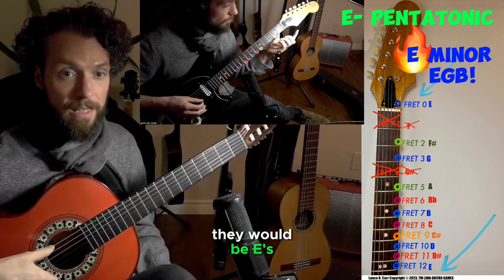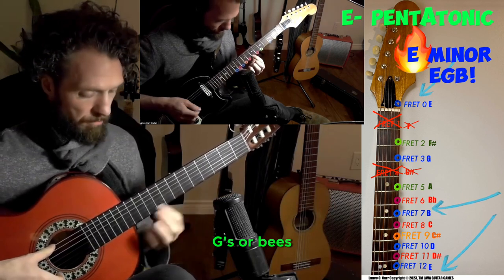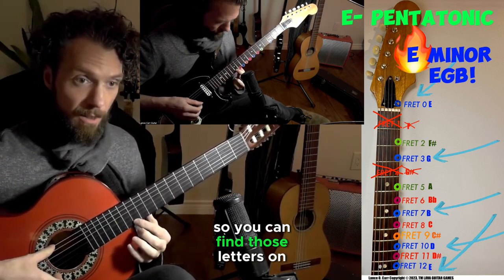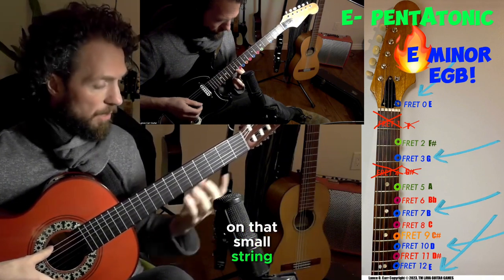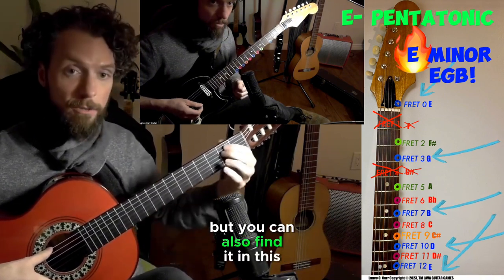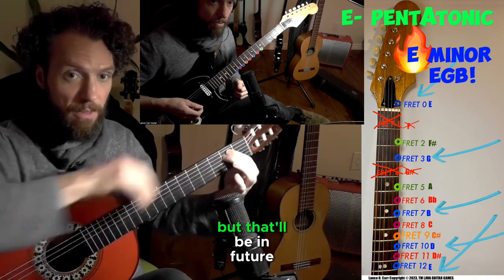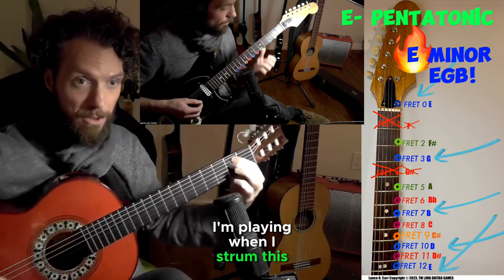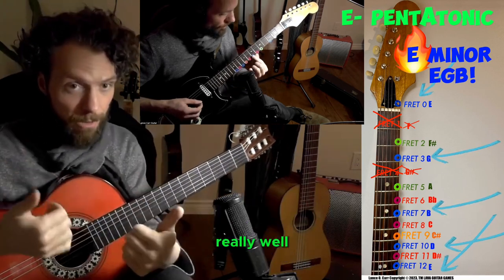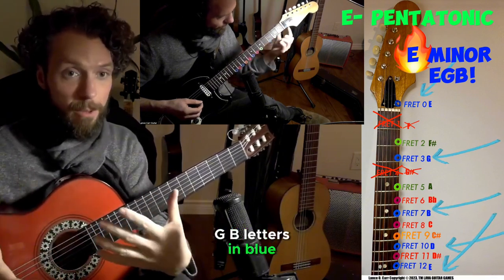The blue letters would be E's, G's, or B's. You can find those letters on your fretboard on that small string, but you can also find them in this chord that I'm going to play. Those are the letters I'm playing when I strum this chord, and that's why they match really well if you're going to noodle or improvise — playing the E, G, B letters in blue.